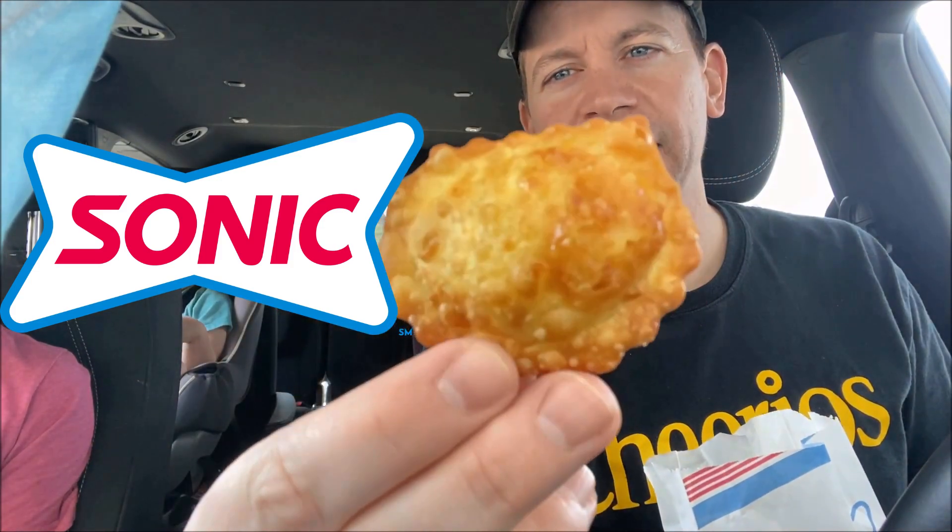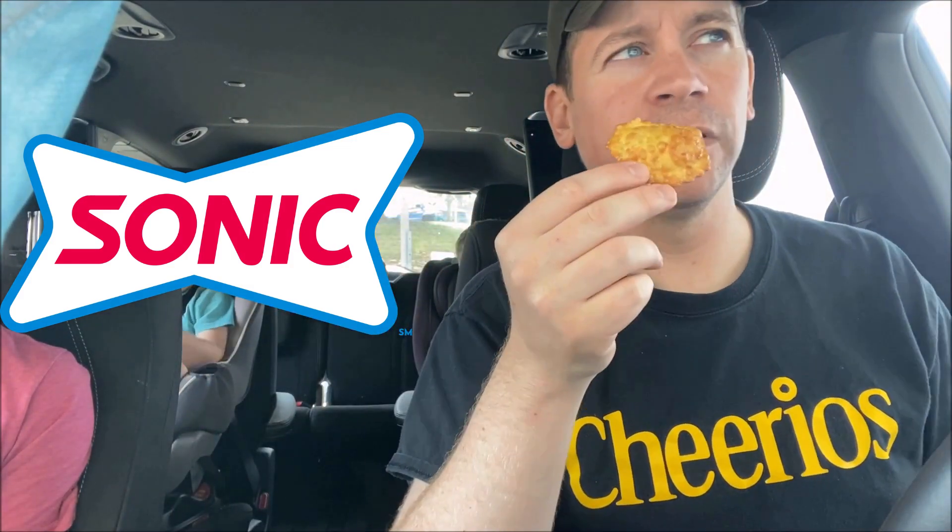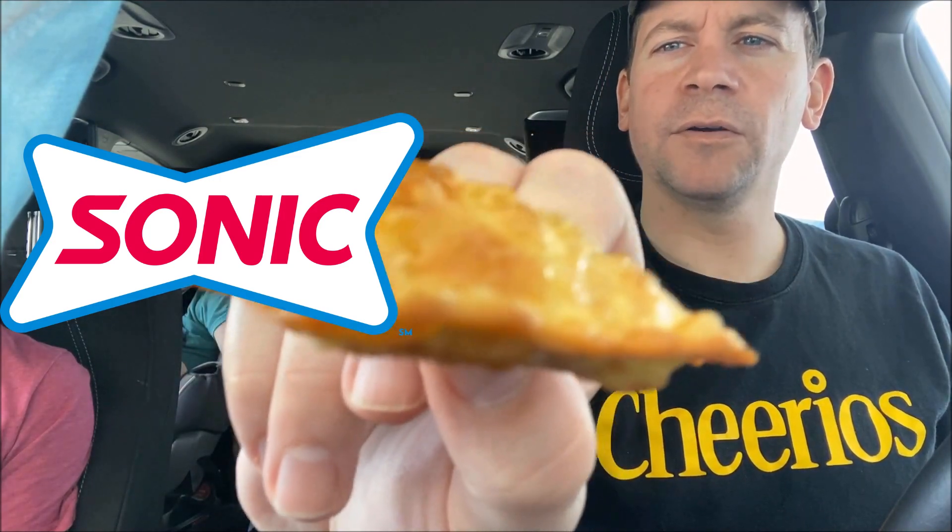See, look — they look like little pies almost. They smell really good, like fair food, like fried anything — fried chicken, fried pie. They're still really hot but I'm going to bite into it and review it. All right, here we go.